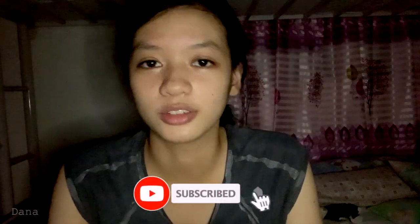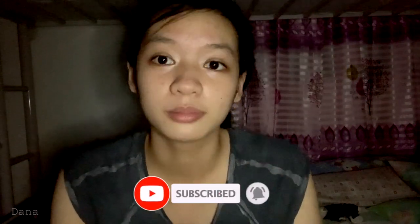Thank you so much for watching, and if you enjoyed the video, be sure to leave a thumbs up and subscribe. Goodbye!